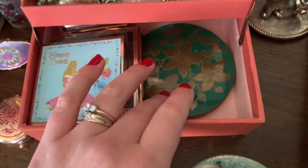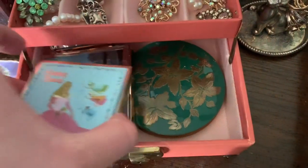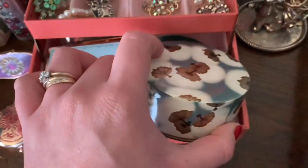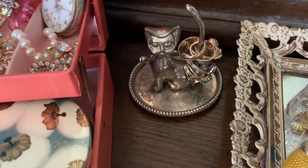Vintage powder boxes and compacts, and some from Besame. And a ring holder.